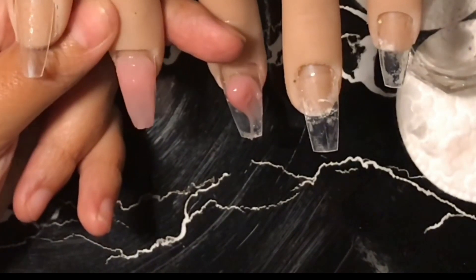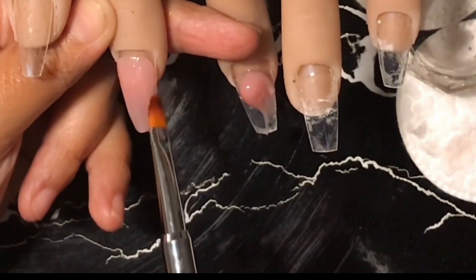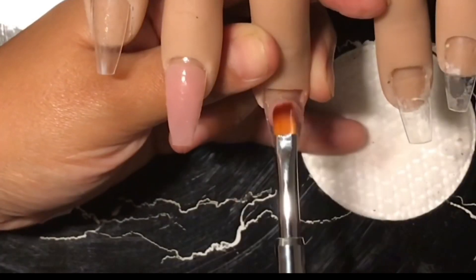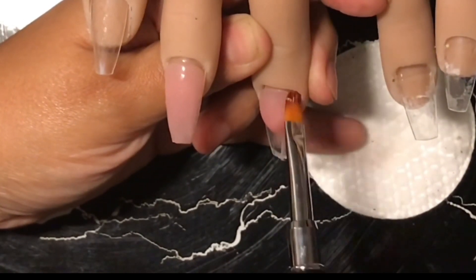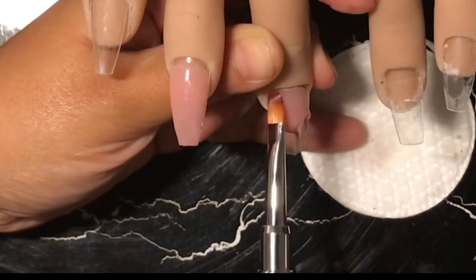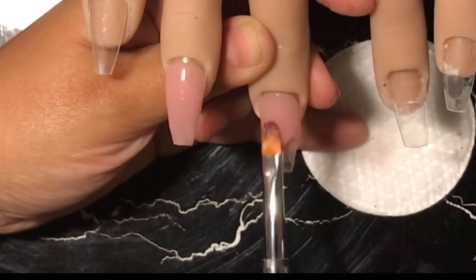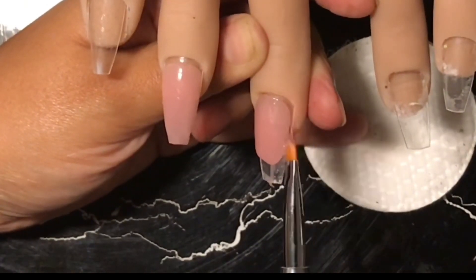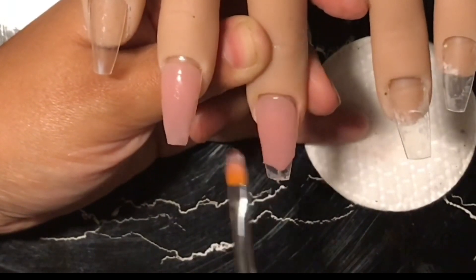If you use a lot of alcohol it'll cause the poly gel to create a sticky film on top. So make sure that your alcohol is not above 71%. I really love poly gel — you don't have to worry about monomer, don't have to worry about burning your client's skin. I picked up a little bit more poly gel on this finger just to show you that the more you pick up the more product you have. A little bit does go a long way with this poly gel.